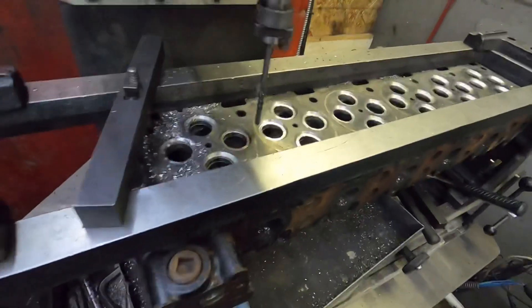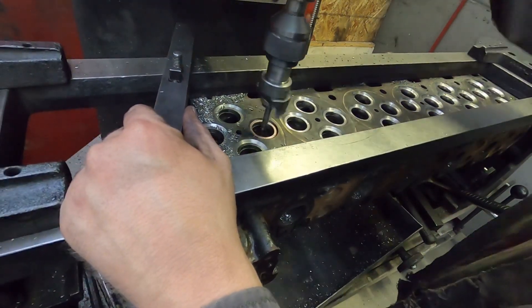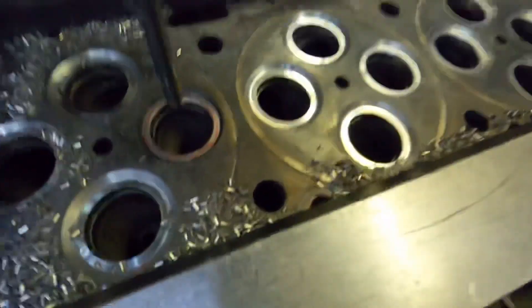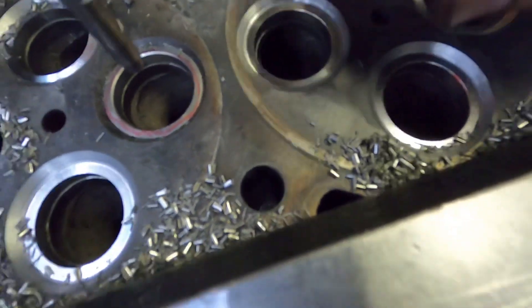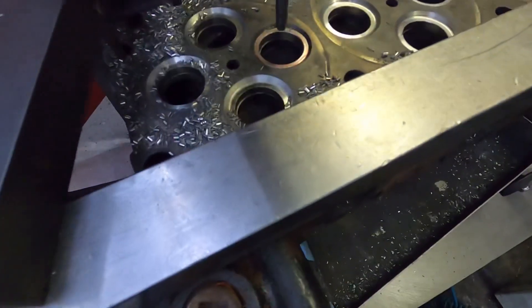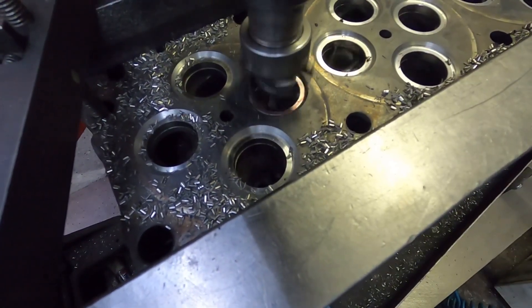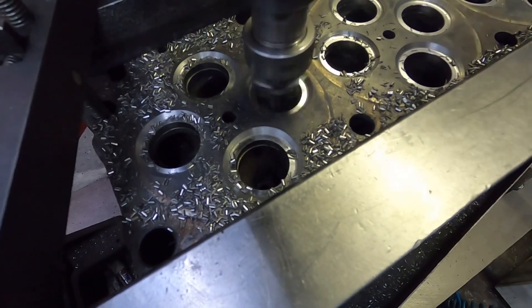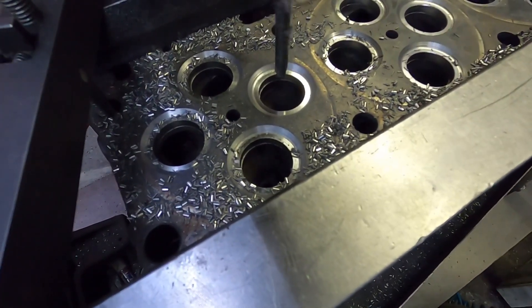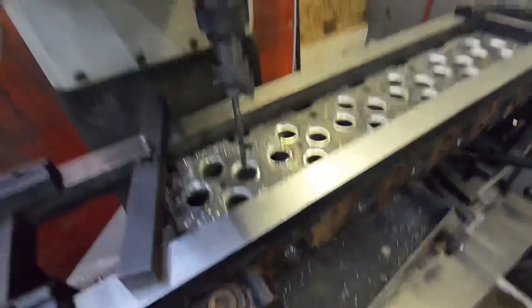We're cutting an unshrouding ridge on the valves. It's easier to do now with nothing in the way. If you look at this edge versus this one I've already done, you can see it basically just opens the port up so when the valve opens, it's easier for the air to flow around the valve. All you do is just come down like this — and that's all there is to it. Not rocket science by any stretch.